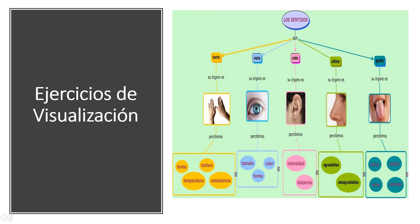Now think of two things you can smell. I can smell the laundry detergent on my clothes and the cookies that just came out of the oven. Now think of one thing you can taste. I can taste the minty toothpaste from brushing my teeth this morning.